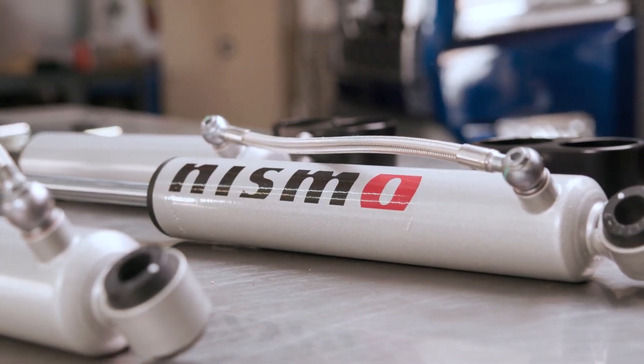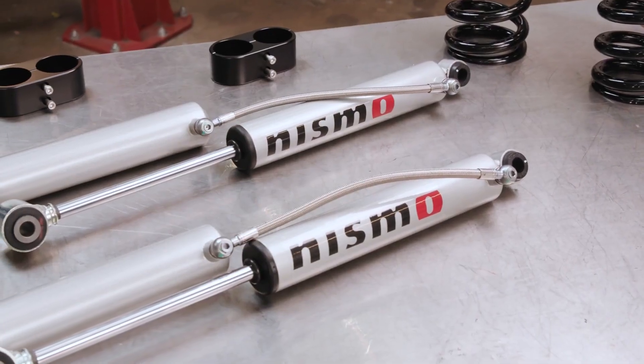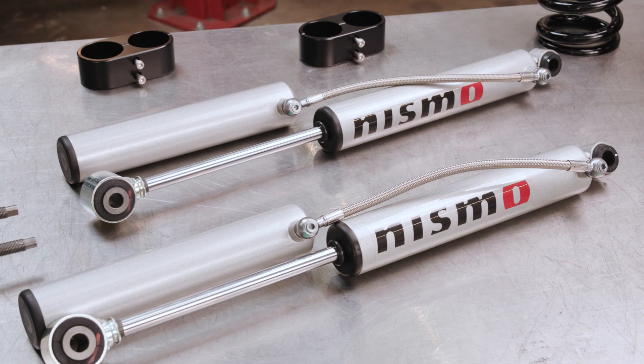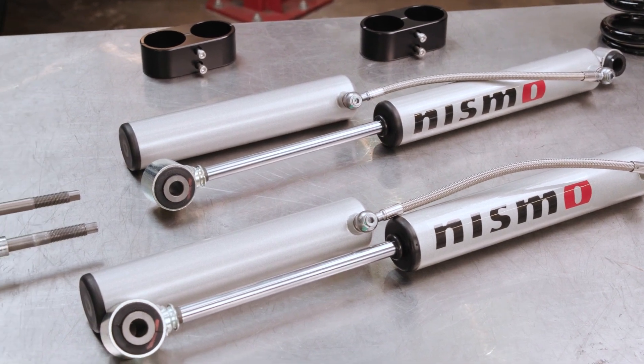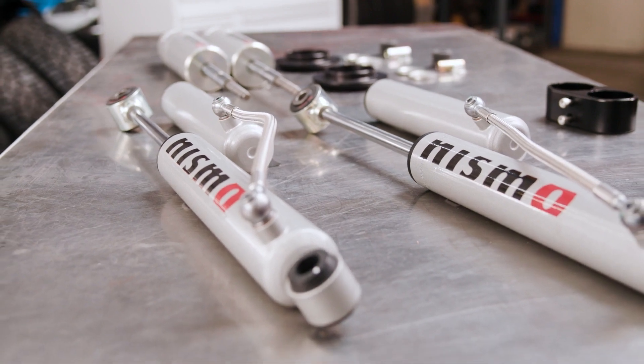The rear shocks are also tuned to accommodate any additional weight. They feature a 46mm monotube design with a remote reservoir that increases the shock oil capacity for greater heat dissipation and fade resistance, and are designed to accommodate up to a 2-inch lift.